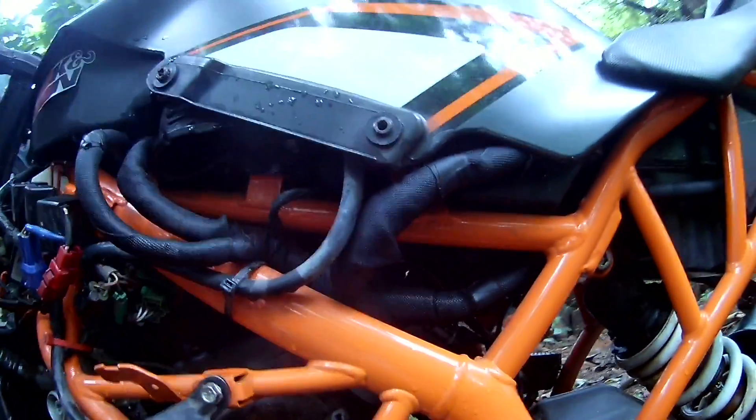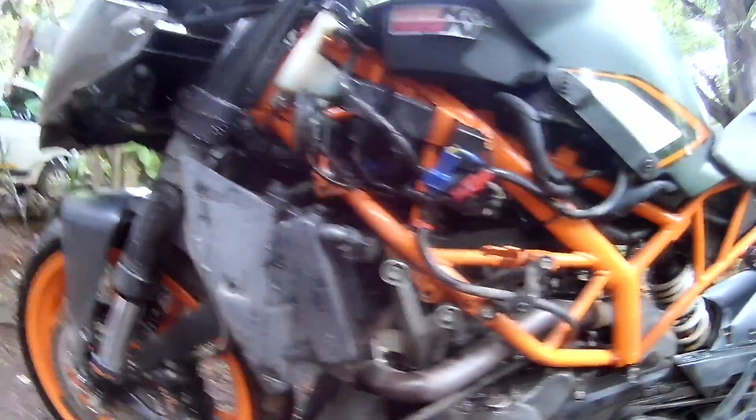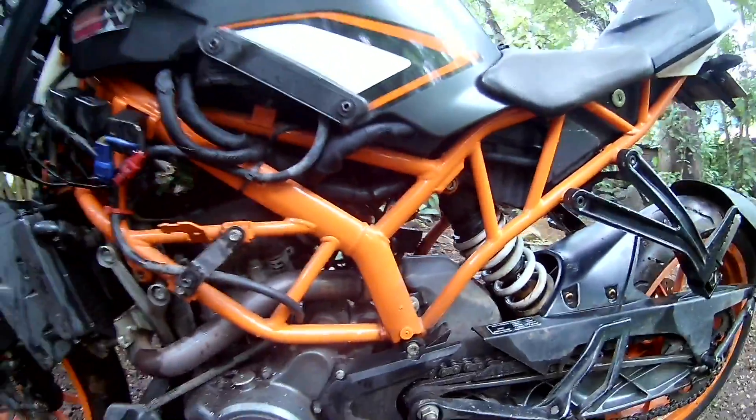What will happen is that the sensors will go nuts and send false information to the ECU — things like high coolant temperature or that the side stand is down — and the bike won't start.